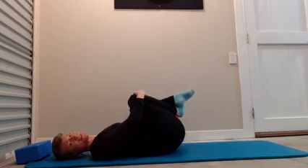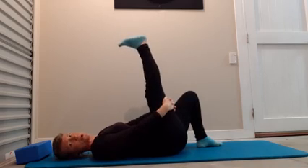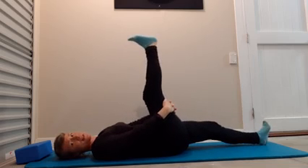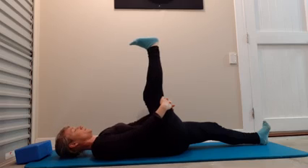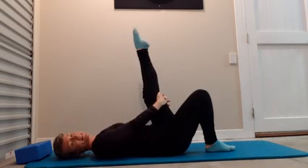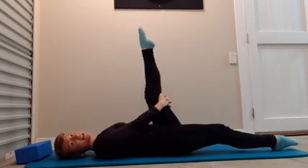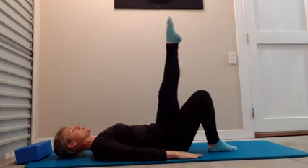Be aware — shoulders down, melting away from the ears. Now let's stretch out that hamstring, just pointing and flexing the foot. Remember, if you want to, you can slide the other leg along the floor if that feels comfortable.